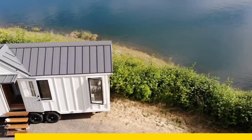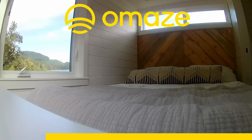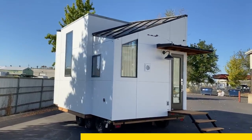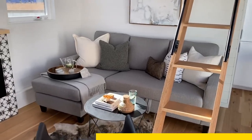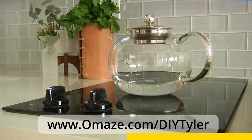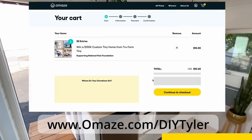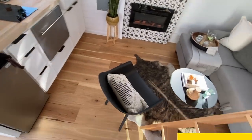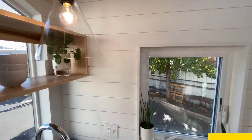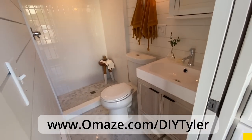I'd like to take a quick pause from our dream build and tell you about a dream build you could have. This video has been brought to us by Omaze — today we have an awesome sweepstakes that compares well with what we're doing here. Omaze has given you the opportunity to design your very own custom tiny home valued at $130,000 with True Form Tiny. Visit omaze.com/diytyler and enter for your chance to win. Any donations you make go toward the National Park Foundation — a great cause for those of us who love our hardwood and forests.